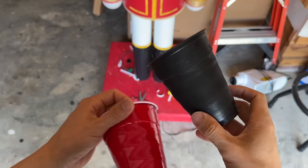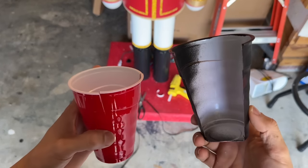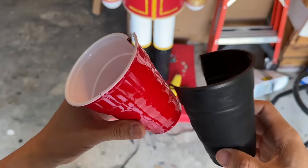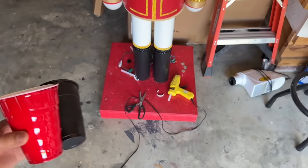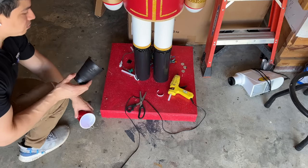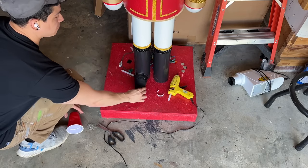For the feet, we're just using a red Solo cup that we've cut and spray painted black. Then with some hot glue, we simply attach it to the bottom of the leg.